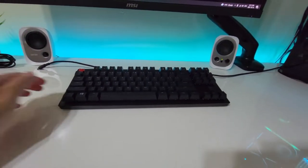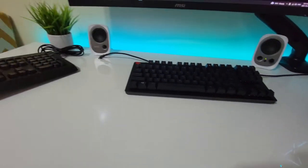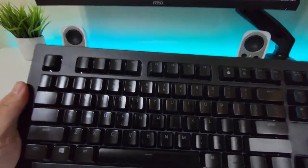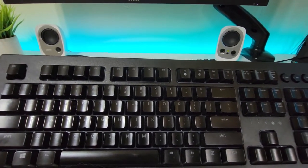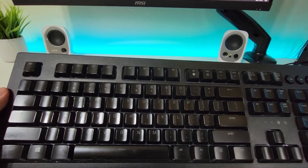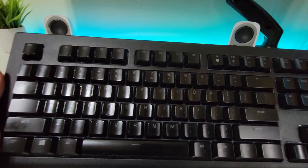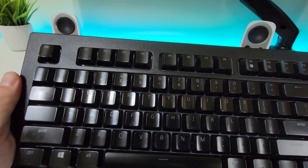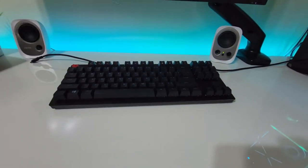I've gone ahead and unboxed the keyboard. A bit of background — I'm coming from this piece of trash right here, the Sonosa V2. I bought it because I didn't know any better at the time, just grabbed whatever looked nice. It didn't age well — after just over a year of use, the keys are already starting to shine and peel, so I decided to get something new.